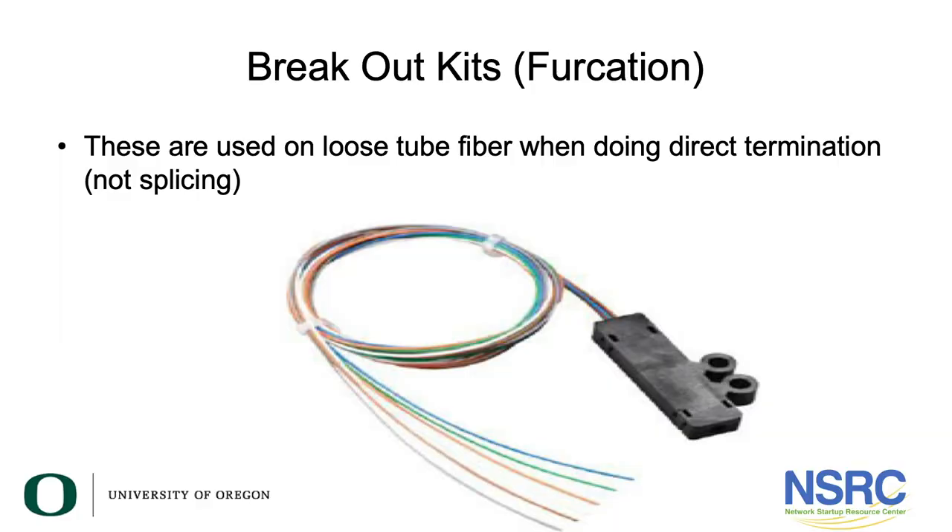If you use loose tube fiber cables, either they must be directly spliced onto a pre-terminated pigtail, or if you're going to do direct termination, you must use a furcation kit which takes the 250 micron fibers and slides them into 900 micron empty tubes.